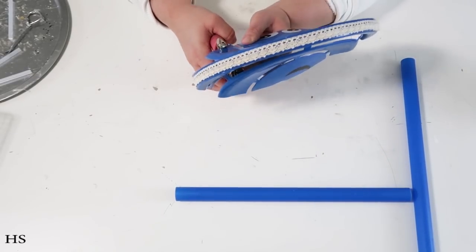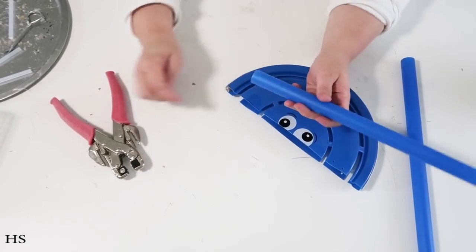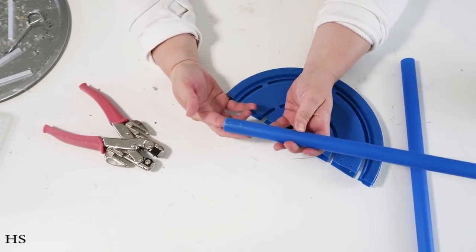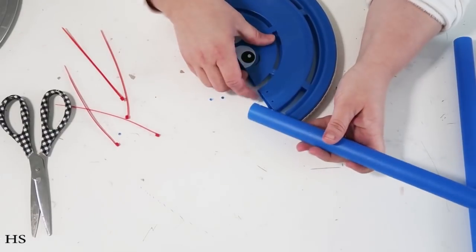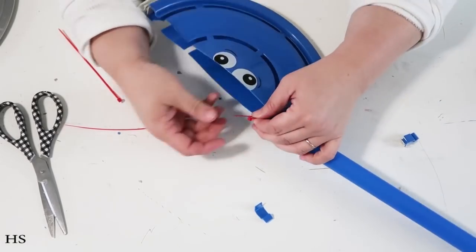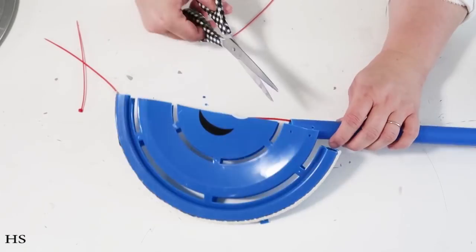Now I'm talking about the Cropodile tool. I've had it forever — it's originally a scrapbooking tool for setting eyelets, but it's amazing because it punches through metal and hard plastic. It has two different sizes. I used the smaller one to punch two holes on both sides of the shovel tube and two holes on both sides of the frisbee so I can use zip ties to hold everything together securely, rather than depending only on hot glue and E6000.